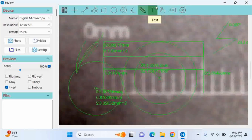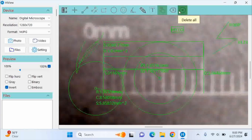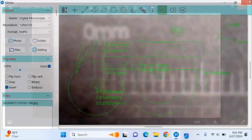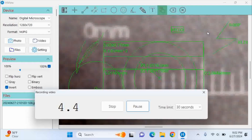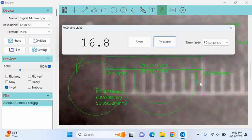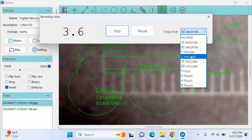There's a pencil tool to draw freely. I tried the text tool — I typed 'hello' and you can drag the text around. You can delete the last measurement or delete all measurements at once. For photos, it takes a screenshot and the file appears in the lower left corner. For video, one thing I noticed is that while recording you can't use the drawing or measuring tools simultaneously — all controls are locked during video recording, so I wanted to give everybody a heads up on that.